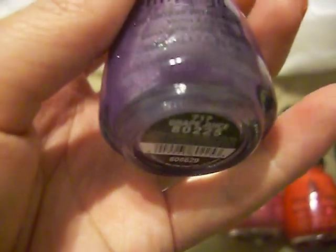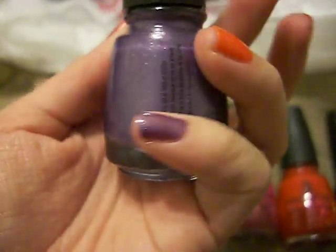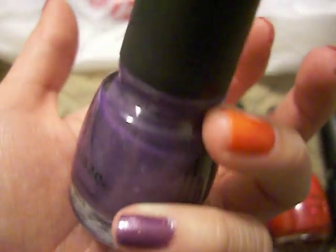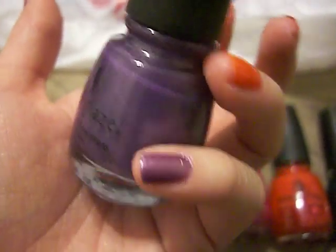This color is part of their spring collection. This has a shimmer to it and it's really pretty. This is called Grape Juice and it is the one on my pinky. Really pretty shimmery grape color. Really nice.